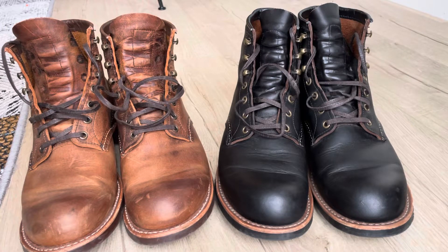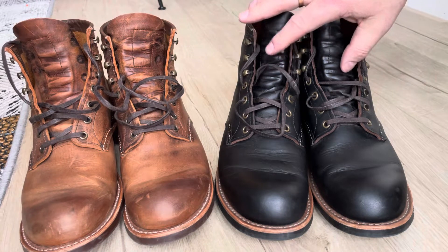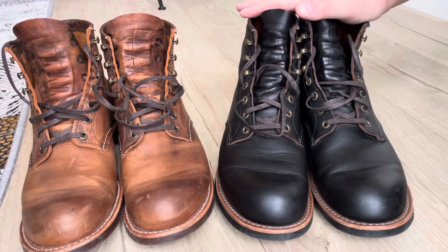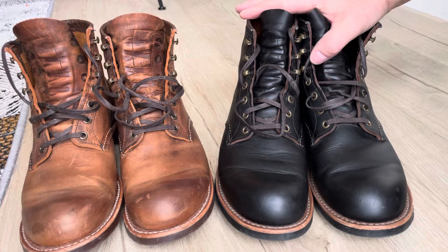Welcome back to my channel. I have two pairs of Red Wing Blacksmiths. These are the 33-43 and these ones are the 33-45. I was asked to do a comparison video between these two, so I will do the best I can.